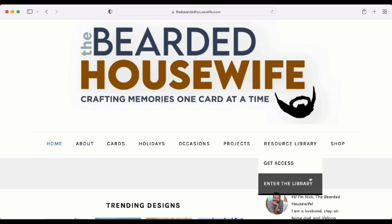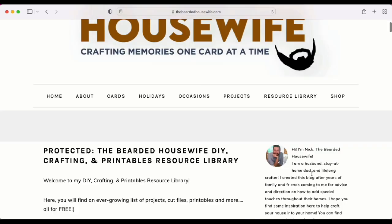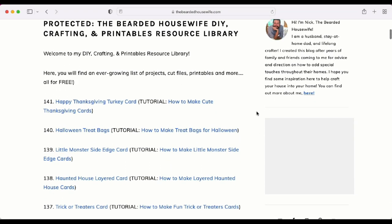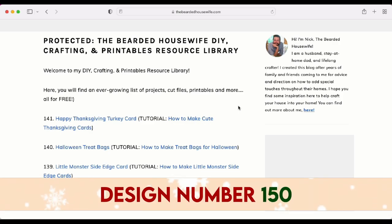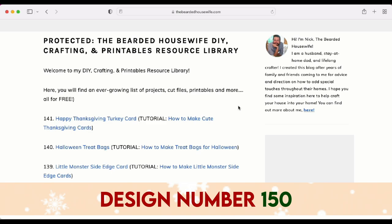We're going to go to Enter the Library. Once you've typed in the password, you're brought to all the free files. At the time of recording this video, I do not have any of the Holidays with the Housewife card files in my file library, but there is a graphic popping up right now that tells you the design number for this particular card. Go ahead and click that hyperlink, download the file onto your computer, make sure to unzip the file, and then we can open up Cricut Design Space.